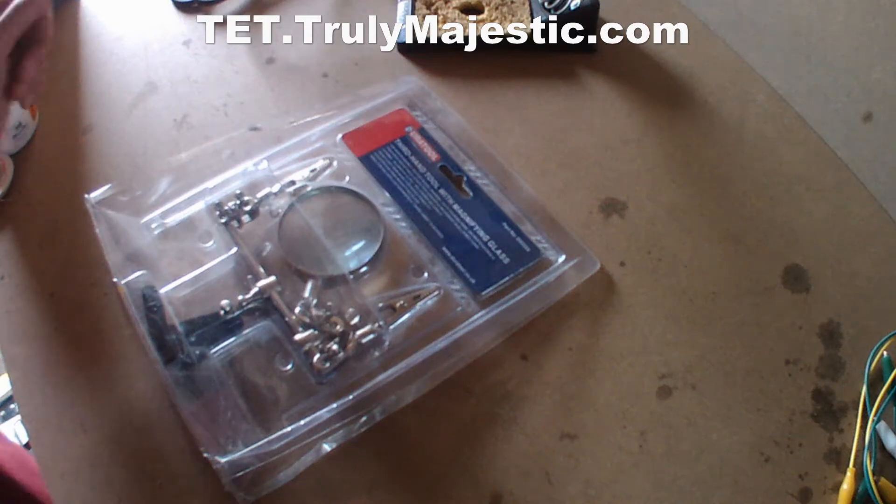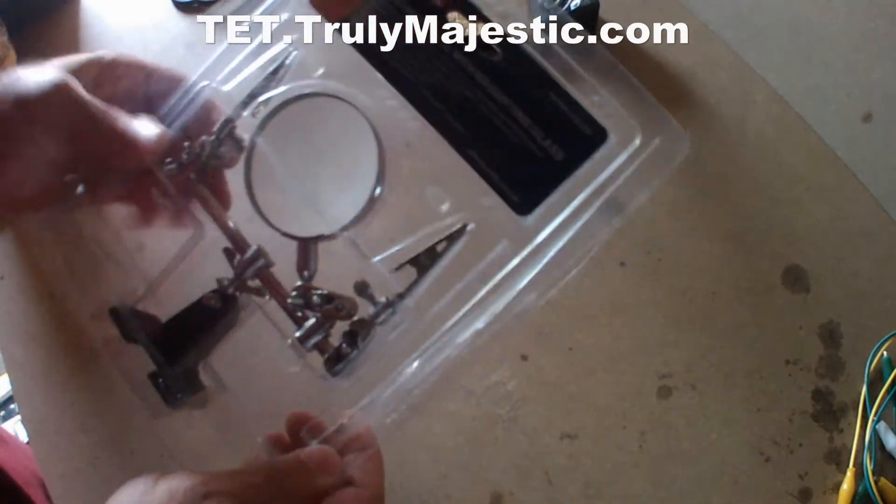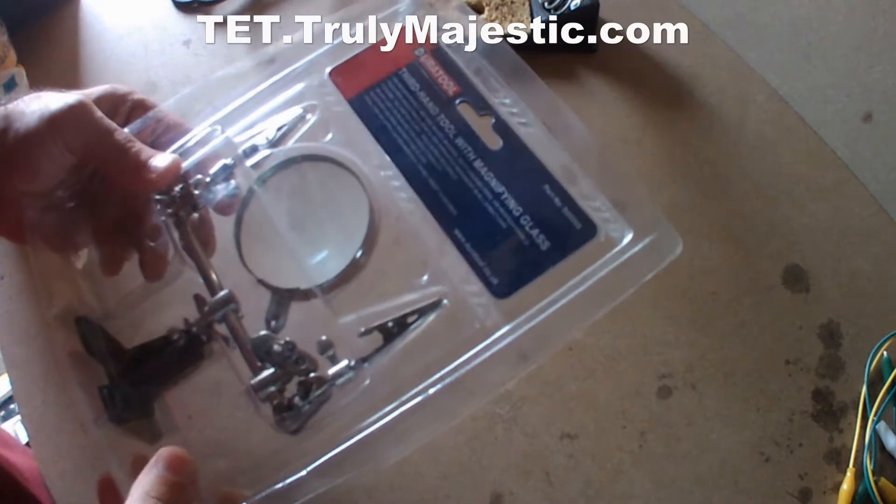Hello, welcome to Tabasoli's electrical training channel. This is just a short video to make a review of this third hand tool with magnifying glass from the jewellery tool.